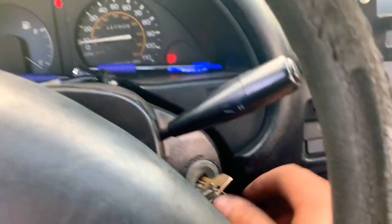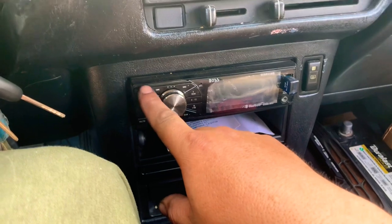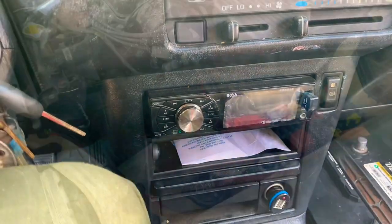We push the clutch and it still doesn't start. We try the radio — not even the radio works. So this wire feeds the engine start and the radio.